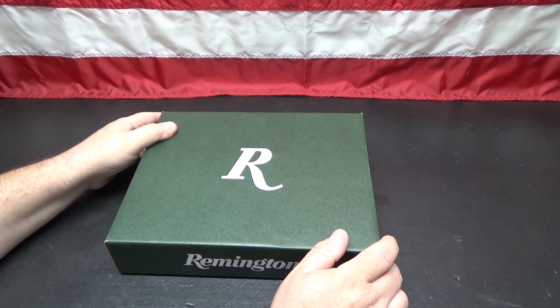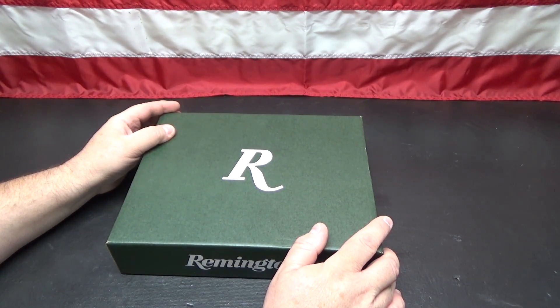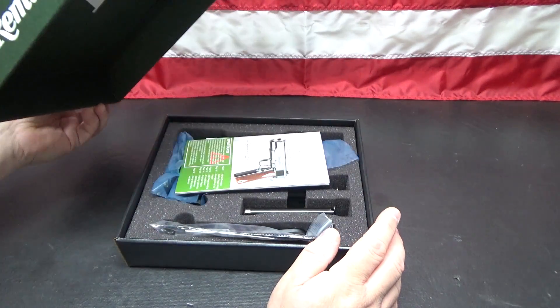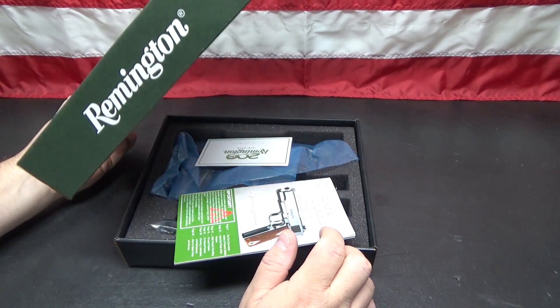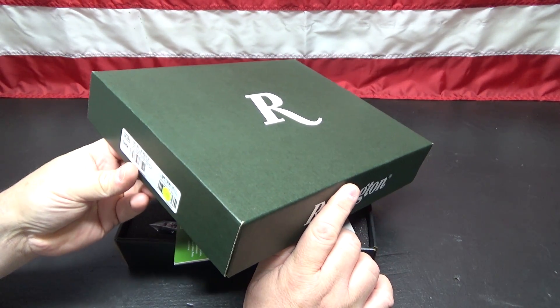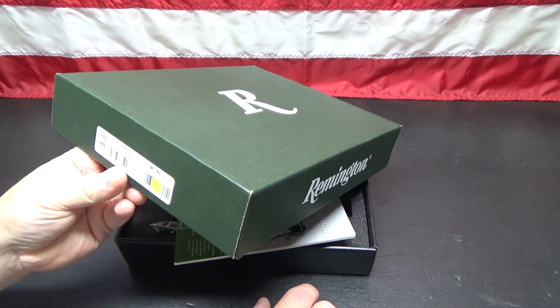Remington doesn't make a whole lot that interests me, but they do make a 1911, so it shouldn't surprise anybody that I have another 1911. I did take advantage of their offer, and I've already registered online for the rebate. I'm going to cover up the serial number here.